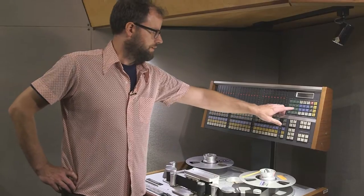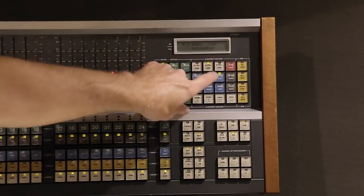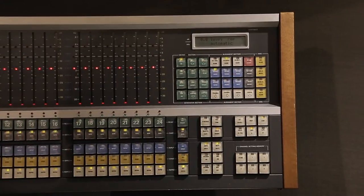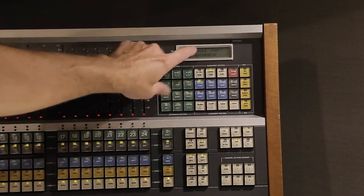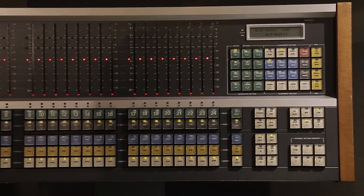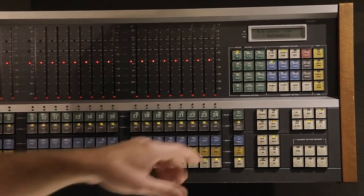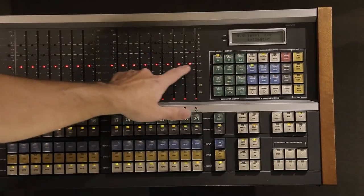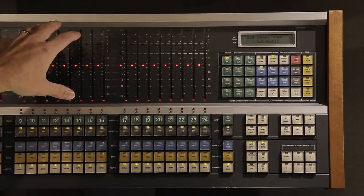I go to the software alignment section on the meter bridge and press auto parameter align, then go to repro level. I check on the LCD screen to make sure that it says 0.0 — that number represents what this row of lights is, so right now this row of lights represents zero VU. When I switched to auto par align, you saw the row of lights move to a new high-resolution mode, zoomed in to show more specifically what the level is.